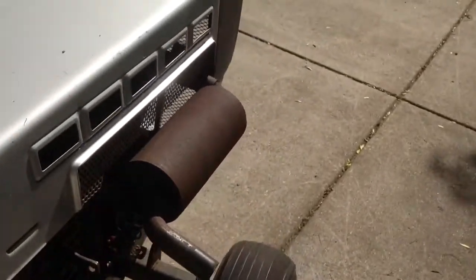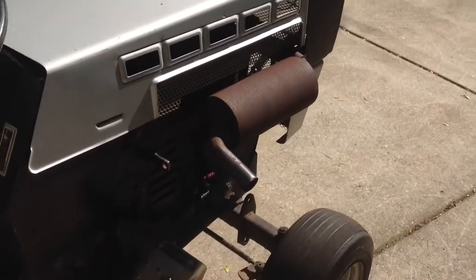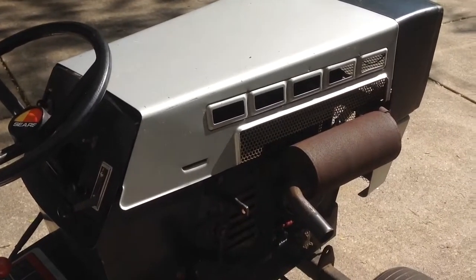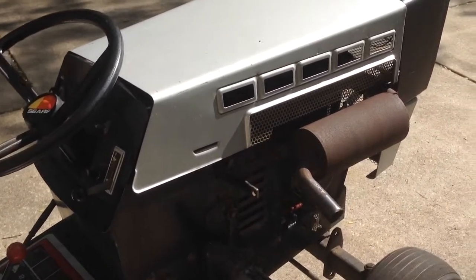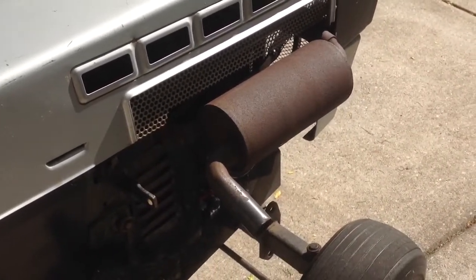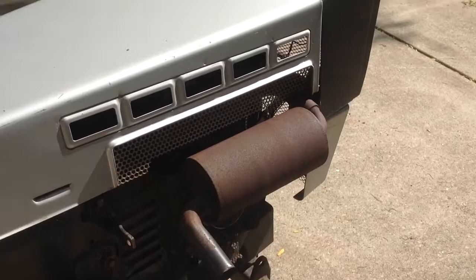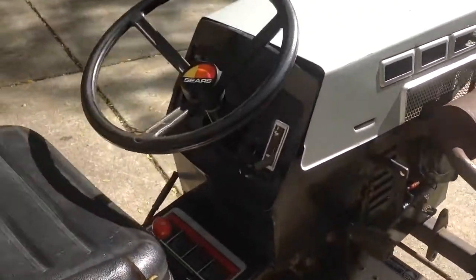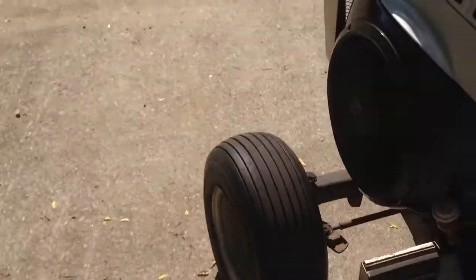I'm going to do a warm start, technically, because it's like 90 degrees out. I did start it up this morning just to make sure it would still run, because it was giving me troubles where it was really hard to start. That exhaust is changing — yes, it's pretty quiet, but I just scored a set of original B48G mufflers from a mower salvage yard.